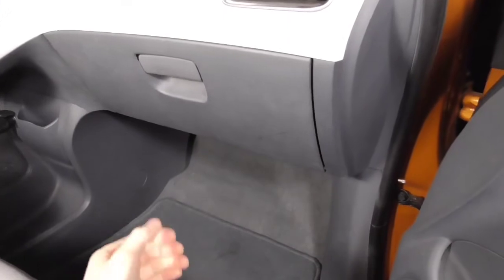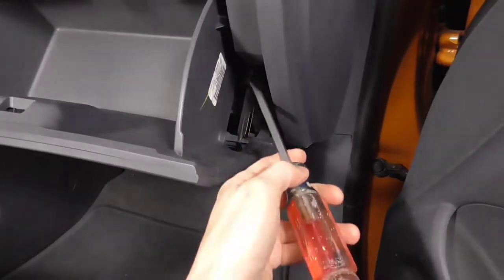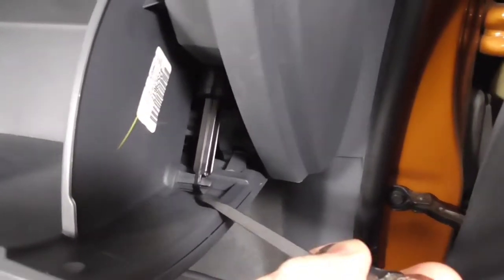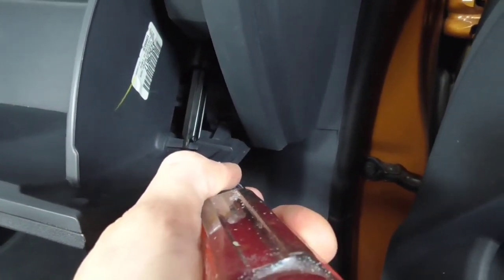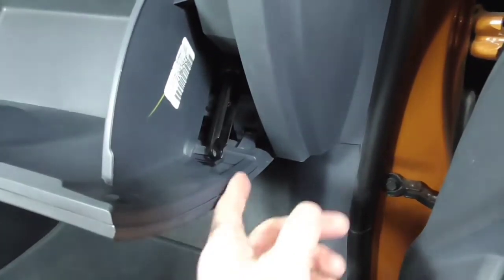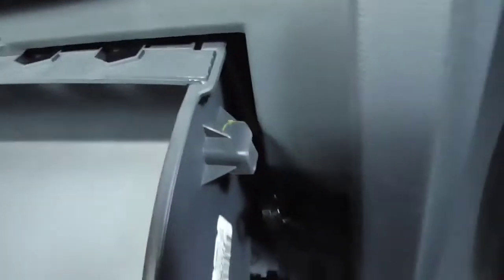Getting to the air filter is super easy on this car. All you have to do is open up the glove box, then using a flathead screwdriver there's a shock absorber right here. At the very bottom at the very base there's a clamp — you put your screwdriver and wedge it, then with your left hand you grab and slide off this piece. Once that's slid off, move it out of the way, then put pressure on each side of the glove box.